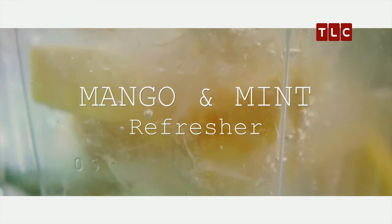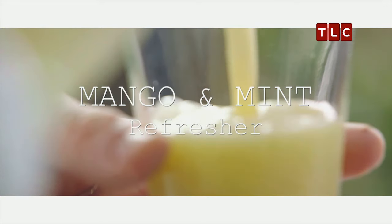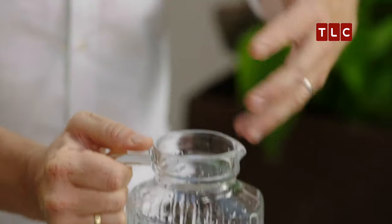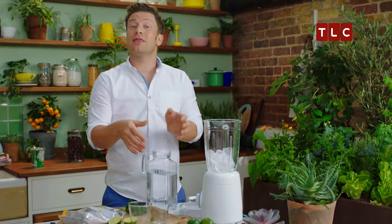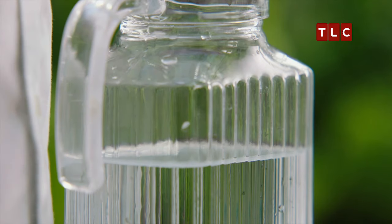I'm going to be bigging up nature's hero ingredient, H2O, with my superfood mango and mint refresher. This is the holy grail, but as a parent and as someone trying to mix it up a little bit, having different ways of loving water and bigging up water without adding loads and loads of sugar — that's what we want. So let me give you a delicious mango and mint refresher.